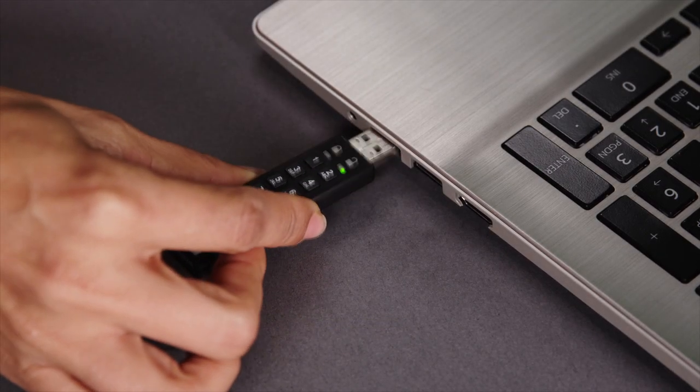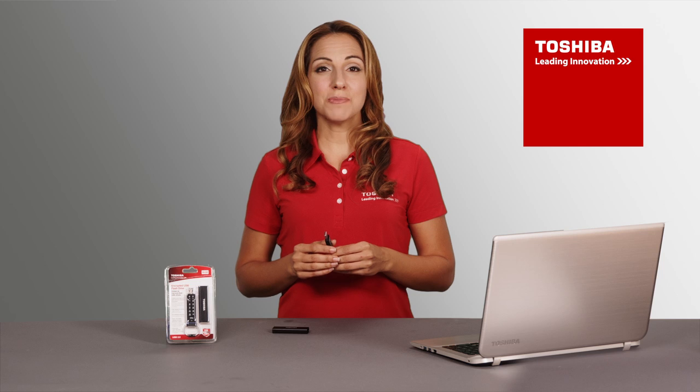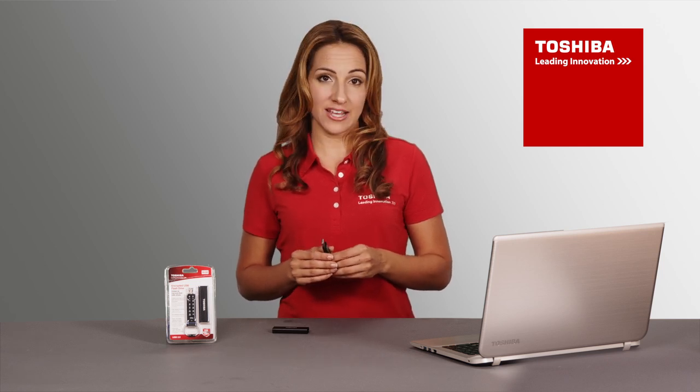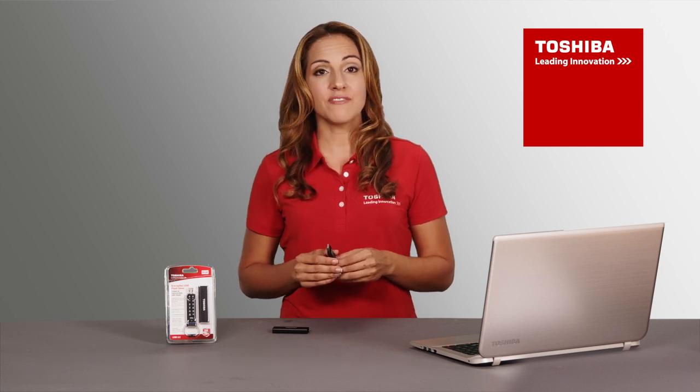You now have 30 seconds to connect the drive to your PC or Mac. When connected, the internal rechargeable battery is charging — no additional power source is required to charge the device. Your Toshiba encrypted USB flash drive will show up as a removable storage device called simply "Toshiba" in My Computer on a PC or in Finder on a Mac.